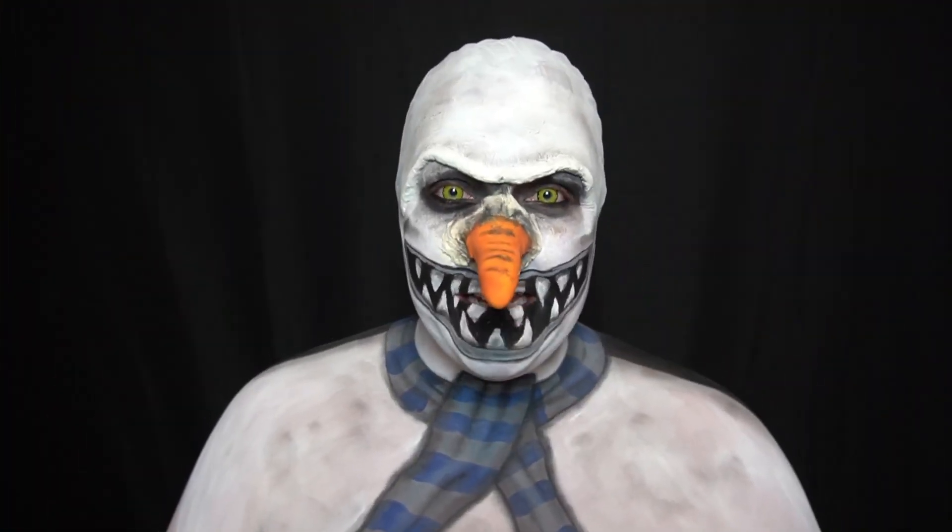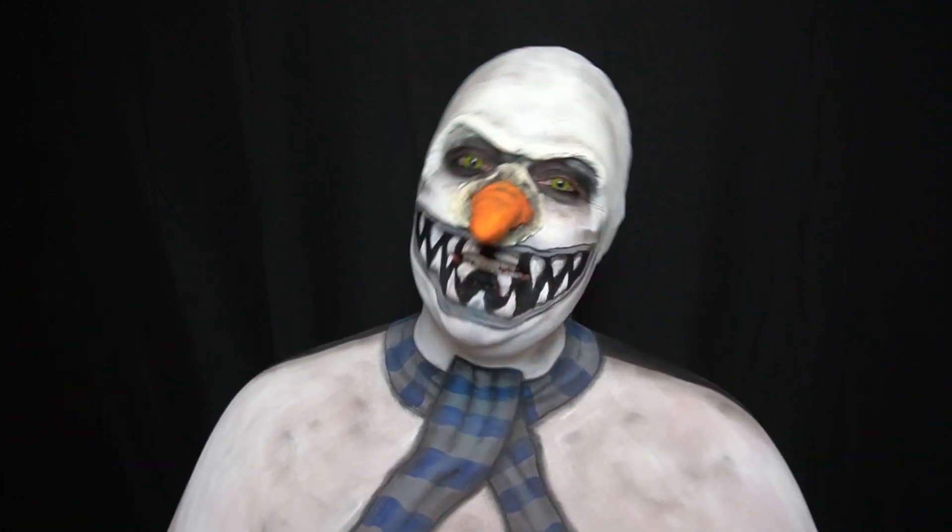Hi everyone! It's NeNe! Welcome to my channel! Today we're gonna do this creepy frosty. If you want to see how I did it, just keep watching!